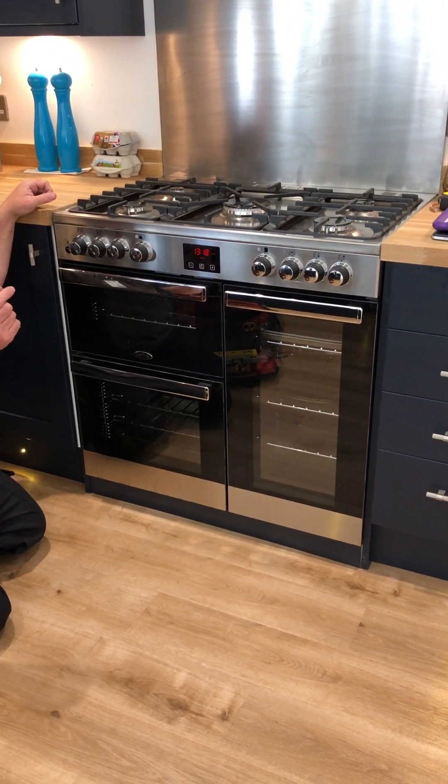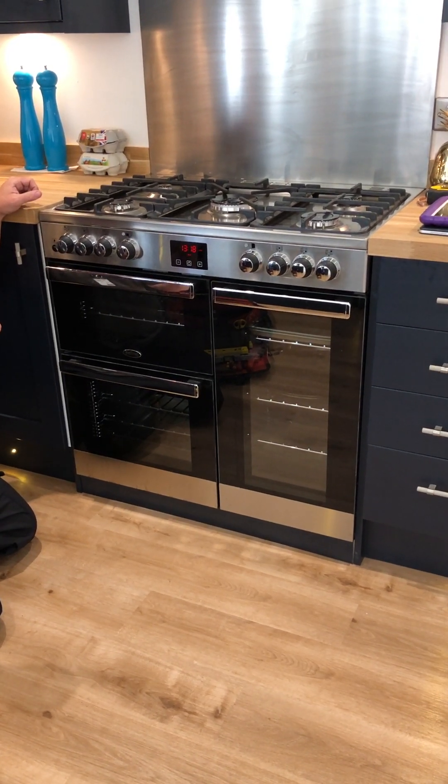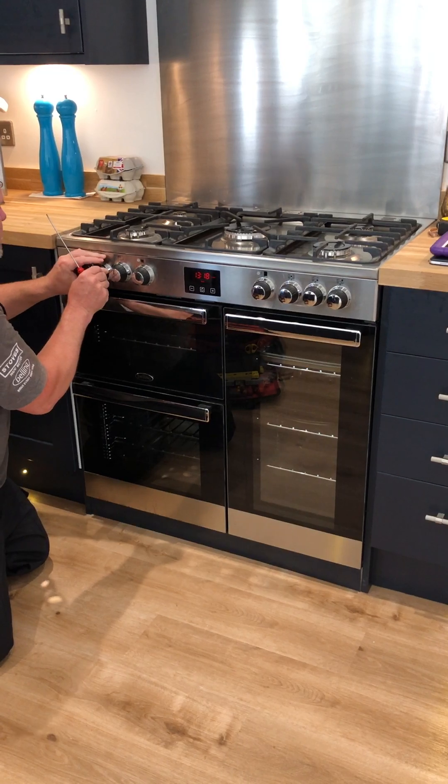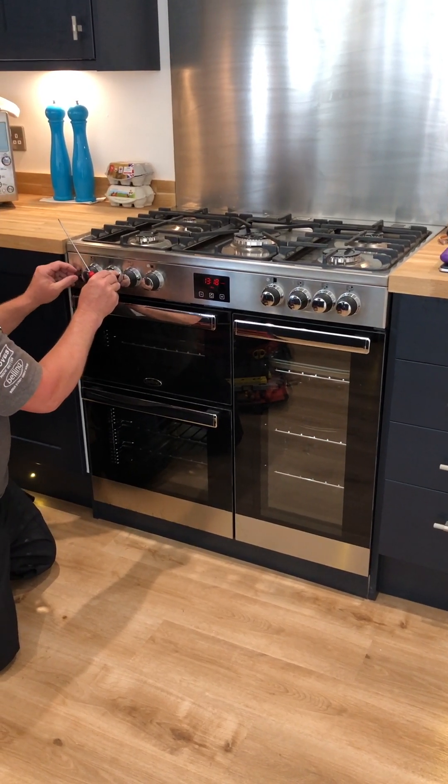It used to be you could put the simmer right down to just about zero on the older cookers. But on these ones, you need to leave it up a little bit just in order for it to stay lit. But we'll just go through these all.